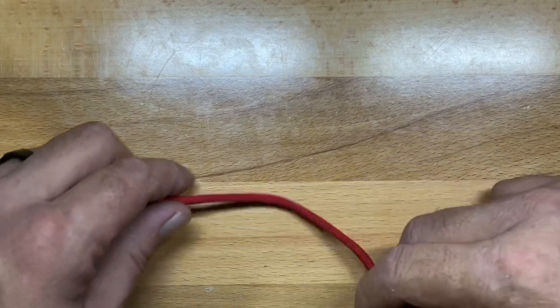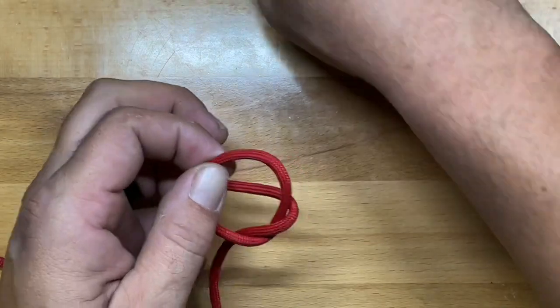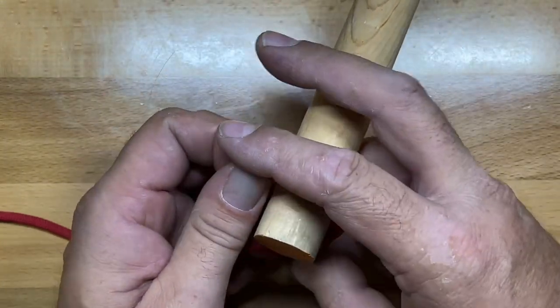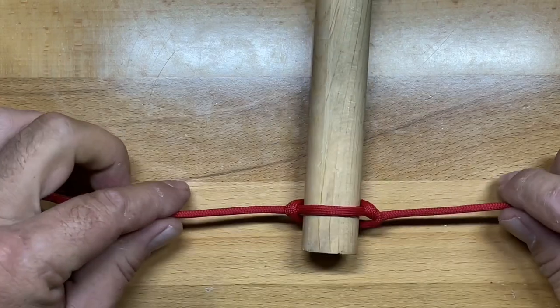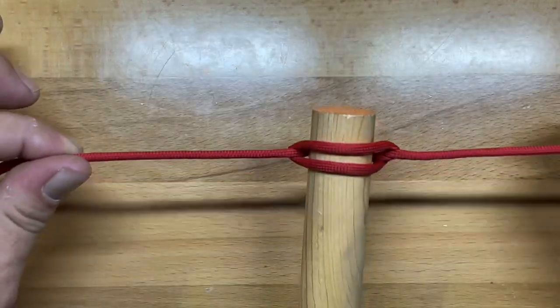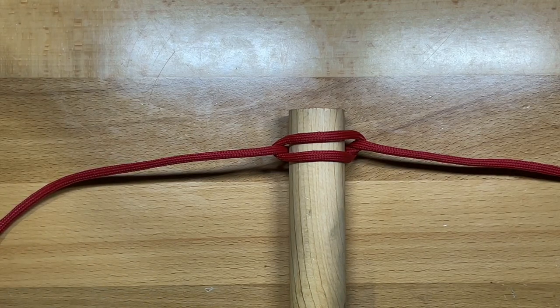The Marlin Spike hitch is an incredibly simple knot to learn, and once you've done it a couple of times it becomes second nature — really like tying your shoes. The beauty of it is you can use it as the basis for a variety of other knots, as we've shown. This is a very important and very simple knot to learn. Thanks for watching and I'll see you in the next one.